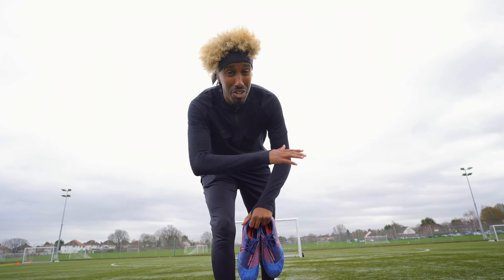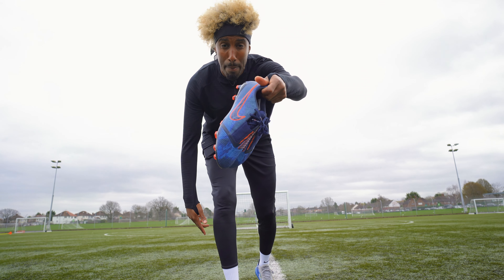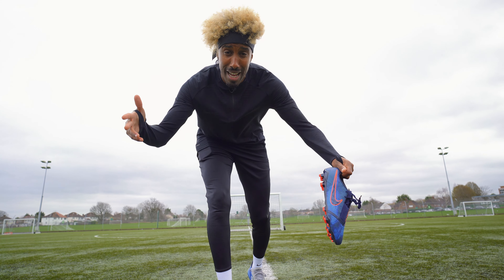Hey you, see that saying lightning never strikes twice? Yeah? It's a lie. And we'll do it wrong today in these bad boys. The Phantom Venom from the fully charged pack by Nike.